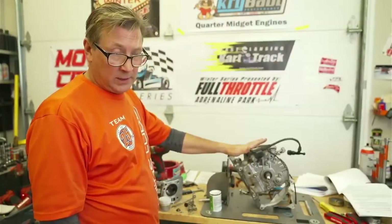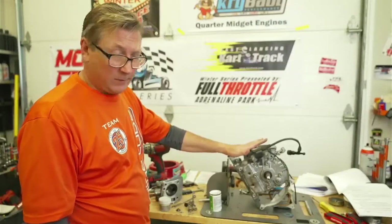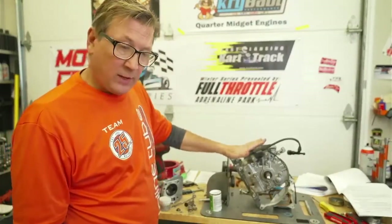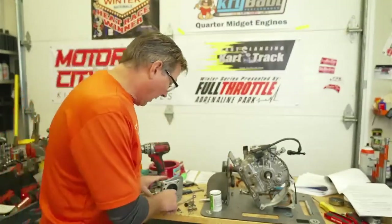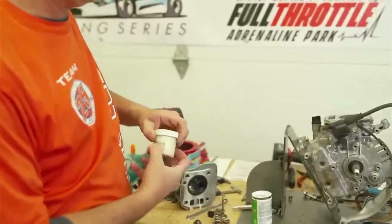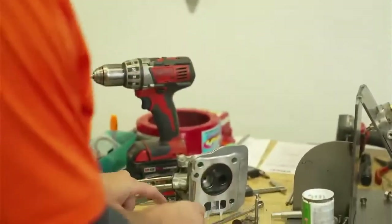We went from 17 degrees timing to 20.5. So we're going to do cam timing, but before that, I wanted to show you guys how to freshen up your valve job by the book, which says you can't machine anything — you can just lap valves.